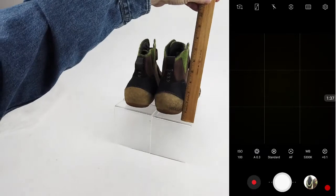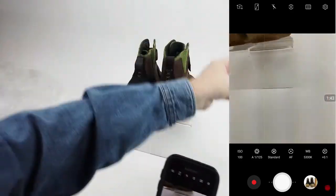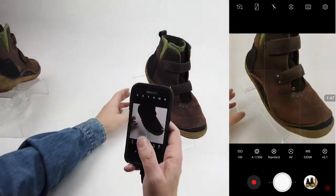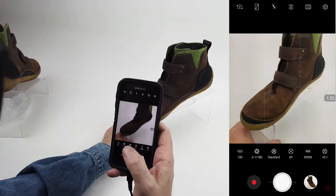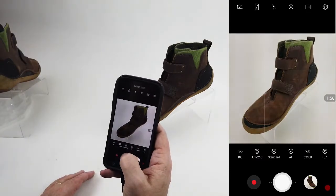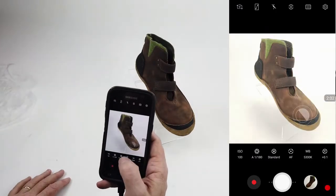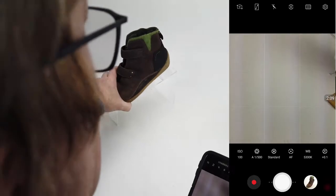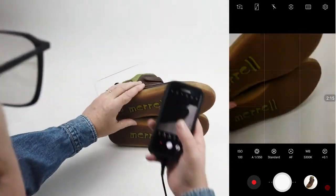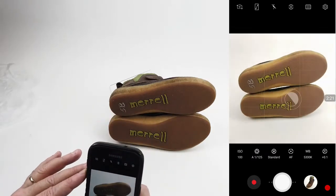I'll hold a ruler up to show roughly how big the shoe is and how high the heel is. I do it on everything — you don't really have to, but it's easier if you get in the routine. That's one pointing to the right, one to the left, and again on the next one. Don't worry about framing — you can always crop it later, but try to get as close as possible to minimize post-production work. Now I'll do the bottom of them — stack them up.